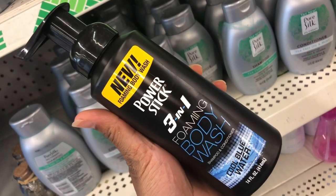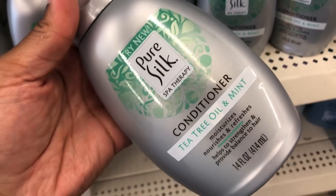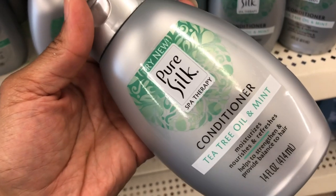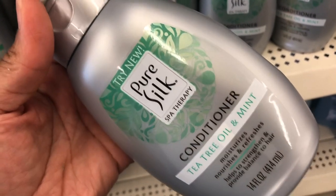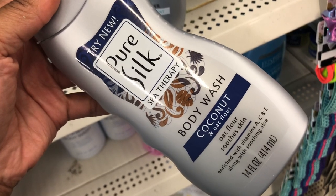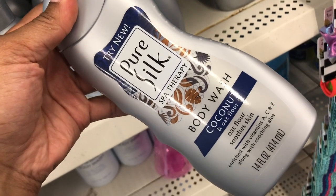Men, comment below — do you like foaming body wash? Pure Silk Spa Therapy conditioner with tea tree oil and mint — I heard tea tree oil is good for itchy scalp and dandruff. They also have Pure Silk Spa Therapy body wash in coconut and oak flower, which might be good for sensitive skin as it says it's soothing.